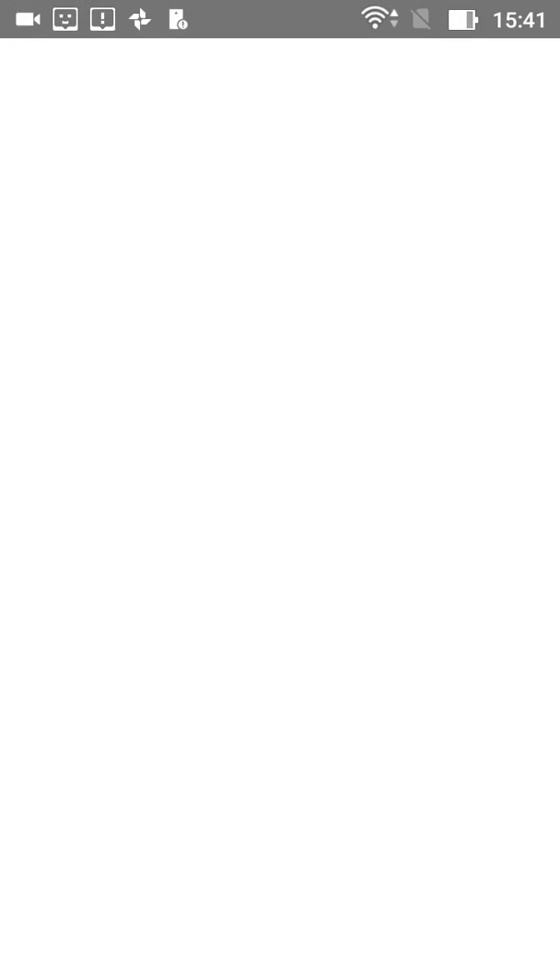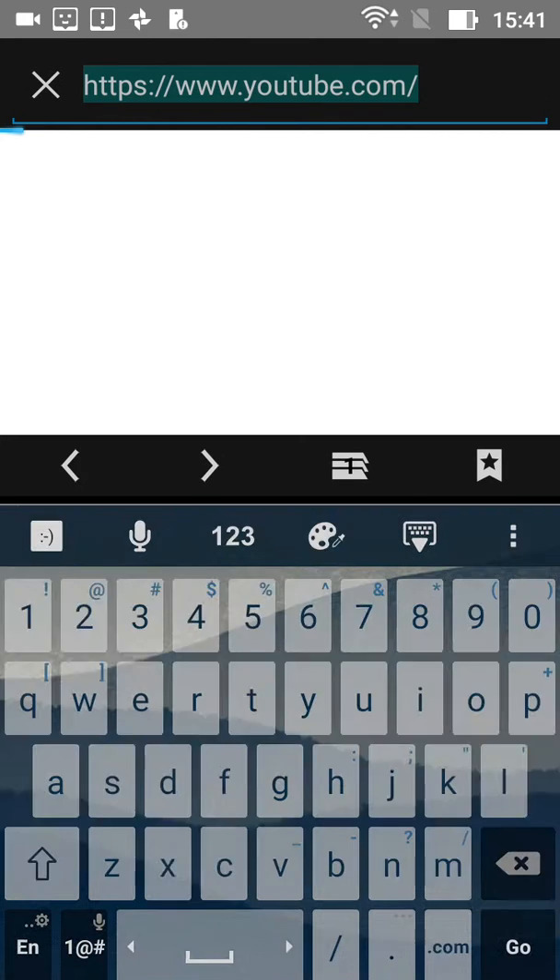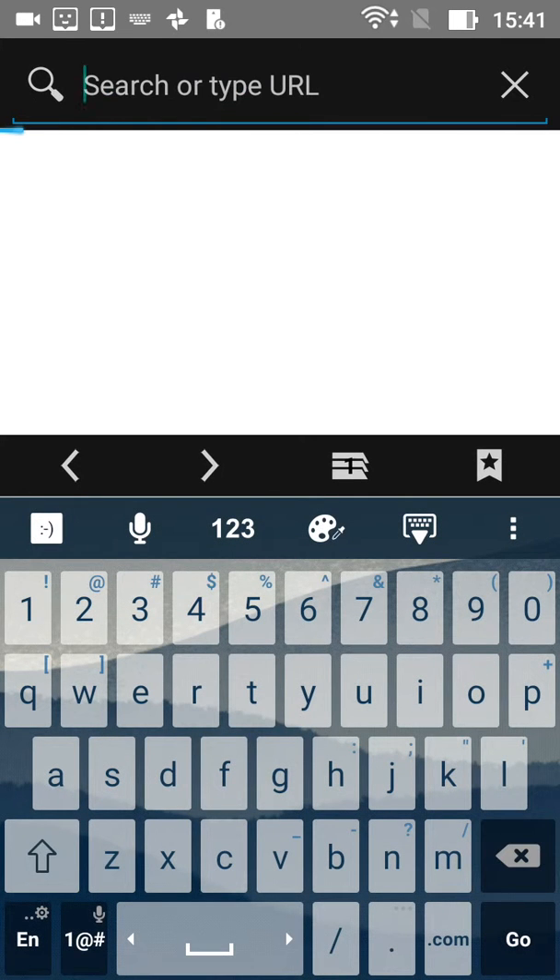So, let's go to the browser. Trust me, this works. And once you get there, search Kingroot.